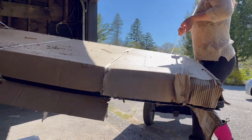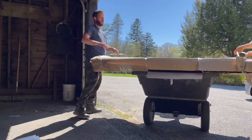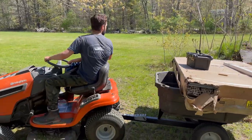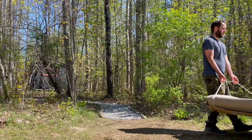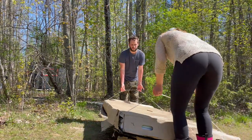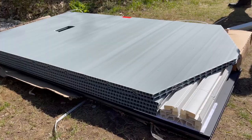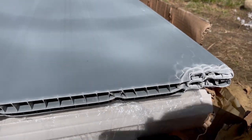Good job. Ow, my fingers. Looks like we got some damage. That's a bummer. Let's see what we can do to fix it.